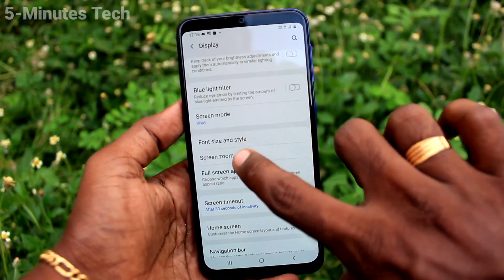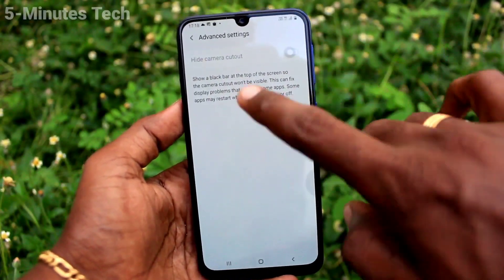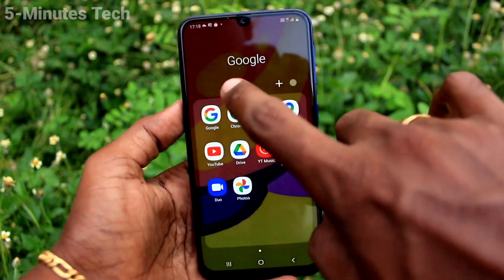If you want to have full screen again, go to the same settings — Full Screen Apps — and click on the three vertical dots. Click on Advanced Settings and turn off the Hide Camera Cutout button, and the full screen display has come back.